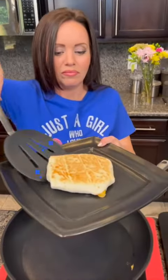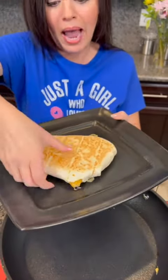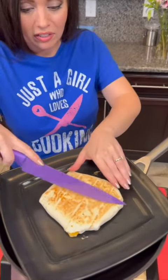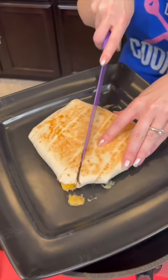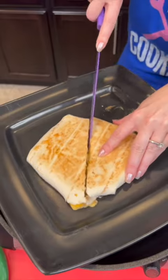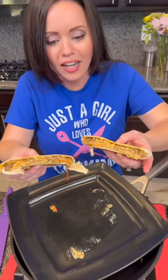I'm a little nervous — let's see if they turn out. We've got a nice crisp top and bottom. Look at that, it worked! We got a little package here. This is the moment of truth. Oh, that looks good! That is a really good substitute for a Crunchwrap Supreme, but I guess the true test happens when we taste it.